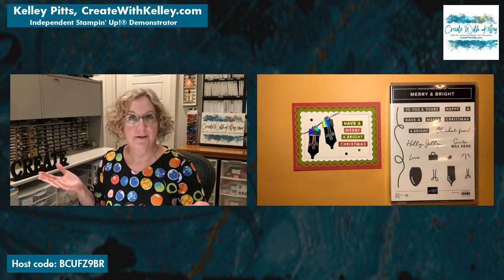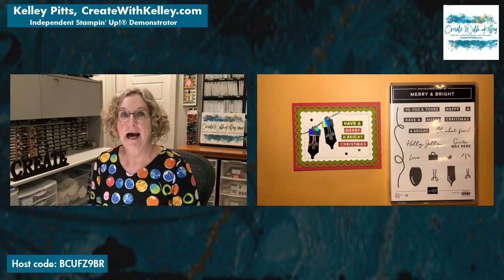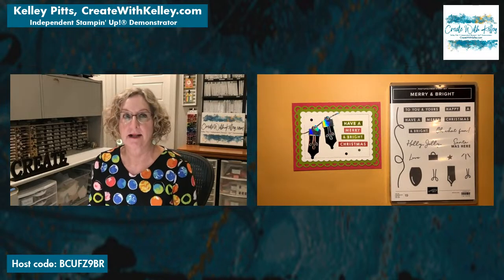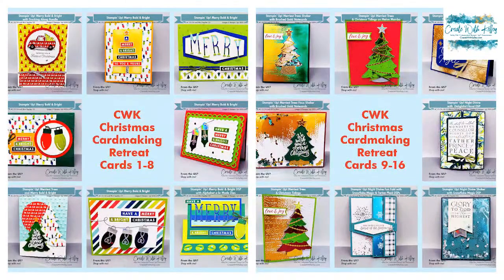I'm sharing those cards with you so you can make them at home — we all love to share the inspiration! I have some Stampin' Up related announcements I'll share at the end, but let me give you an idea of what we did at the retreat. Here are the 16 cards that we made — one of them is kind of covered up in the corner, sorry about that, it was a really pretty one but I'll be showing you that soon.